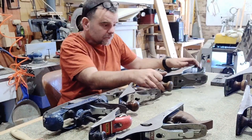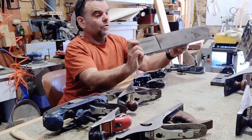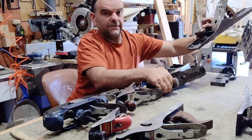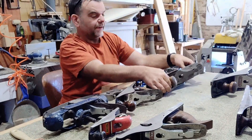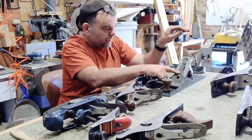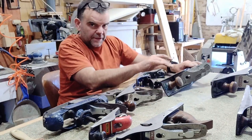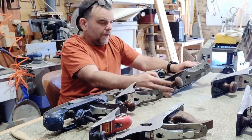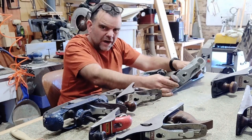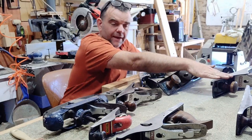We then have the fore plane. This one — sorry, this is not a Stanley Bailey, this one's a Record. That one's a Bailey, that's a Stanley Bailey. This is a Record fore plane. Yet again I've put the Victor plane irons in, which are the hand-forged ones from Sheffield in England. Tuned up and done the usual truing, because all these were second-hand buys. It's got new knobs, and it's quite a halfway house between the jointer and the jack plane.